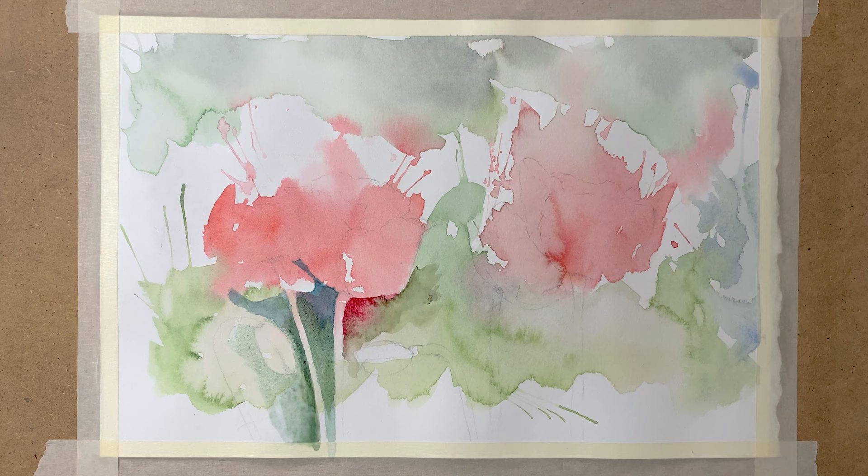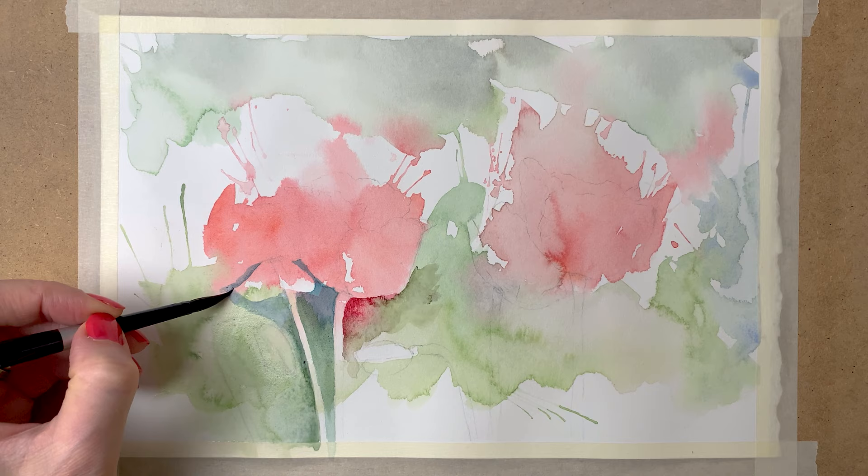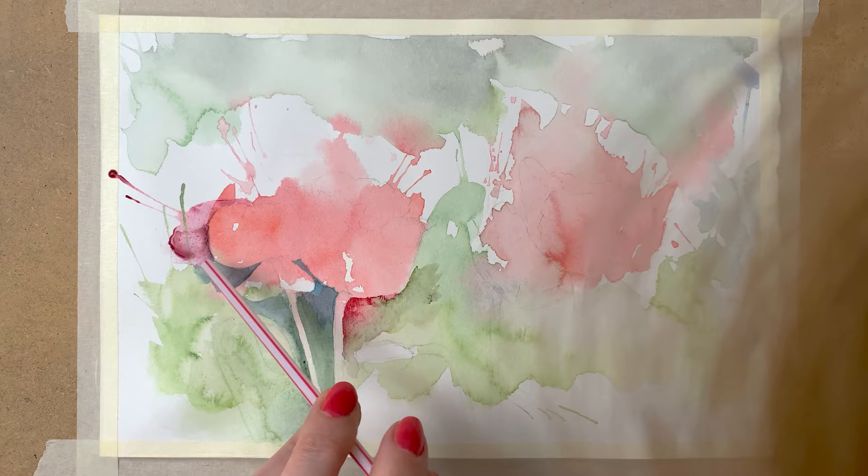And I use plain water to dilute the paint a little bit on my paper when I think that it's too dark. And I use the drinking straw again to blow away the paint, to create that fun splashy effect.